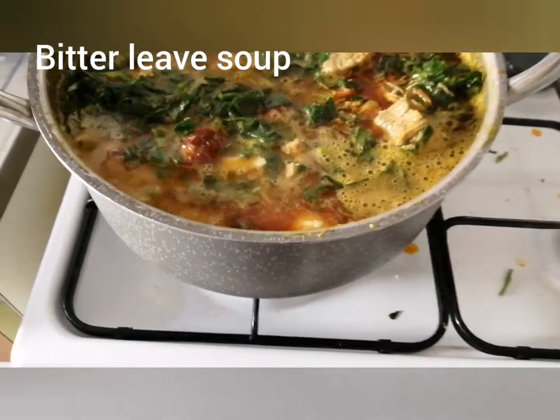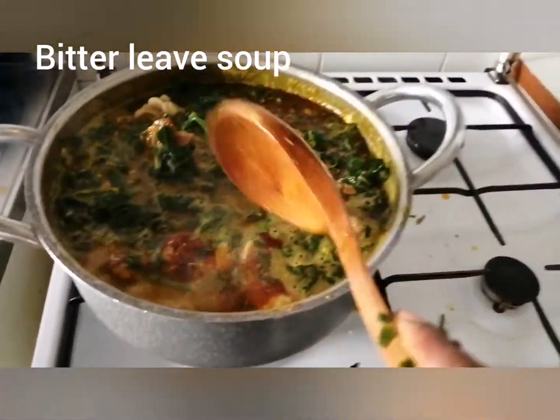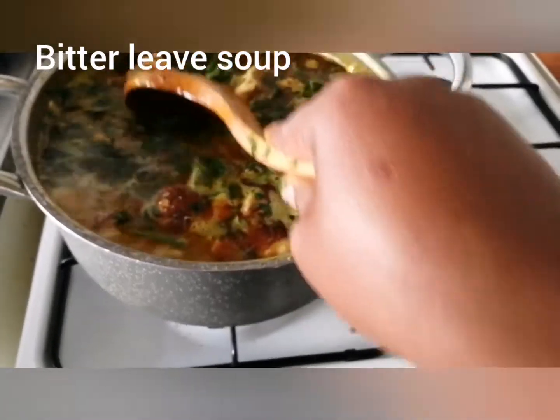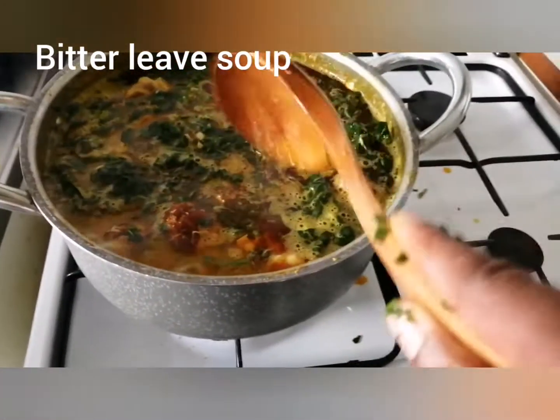We'll put in everything — Maggi, salt, everything we need to put. Don't rush it; let everything settle for our leaf to drop and soften.